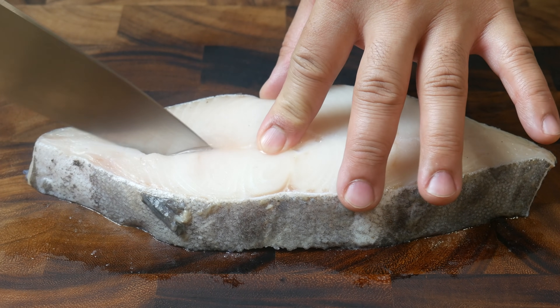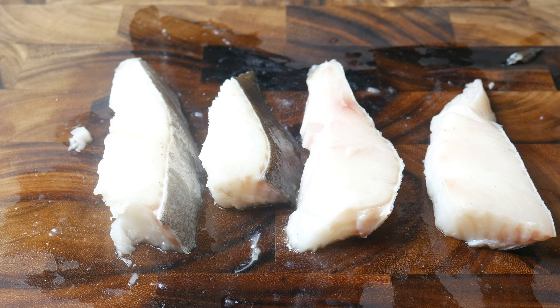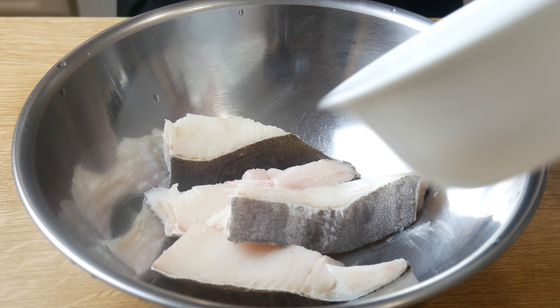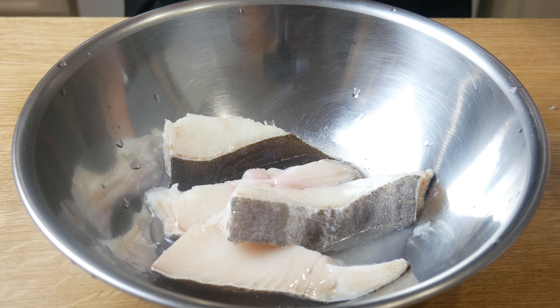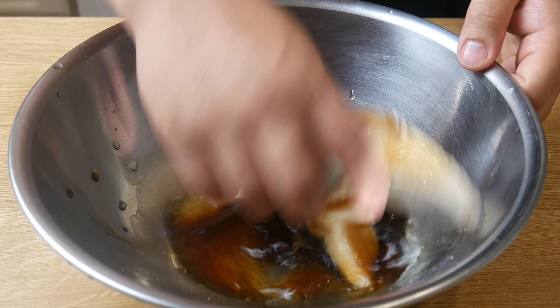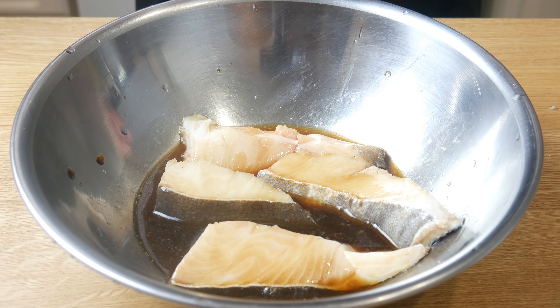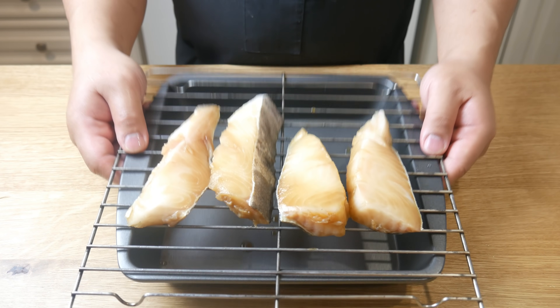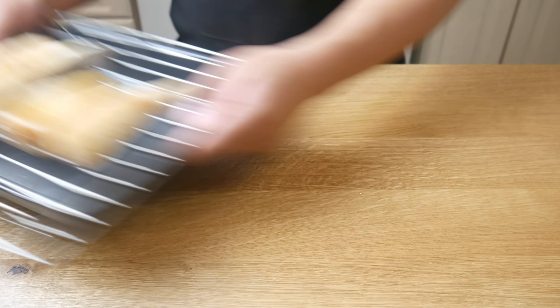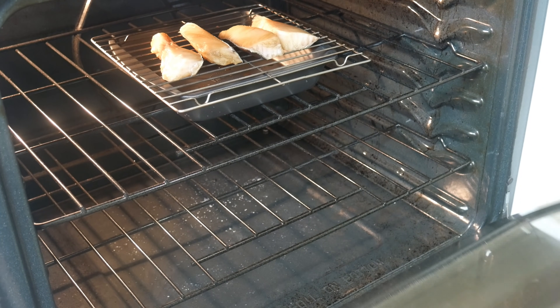This is a fish steak. We're going to cut it into four quadrants. We're going to take this fish and marinate it in baijiu and soy sauce for about 30 minutes. After 30 minutes, we're going to place our fish on a tray and cook it in the oven for 10 minutes at 400 degrees Fahrenheit.